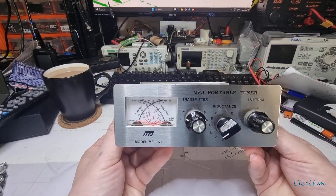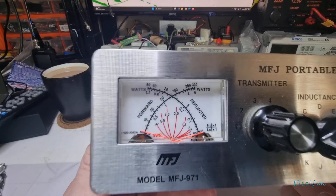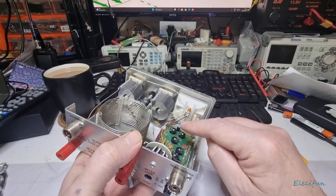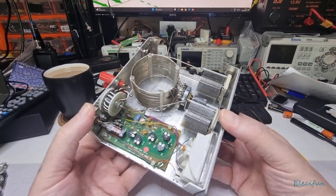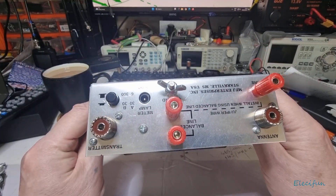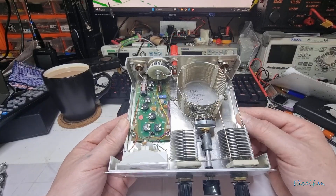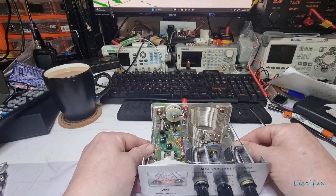So there you go — there's the inside of the MFJ portable tuner, the MFJ-971. It looks beautiful. The only thing I'm going to do is get a cotton bud with some alcohol and just clean that area up, then pop the case back on and make up a patch lead between this and my transceiver. Thanks very much for watching — I'll come back soon and we'll be playing around with long bits of wire to see if we can match it all up. Bye for now.